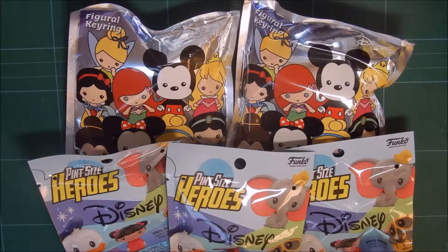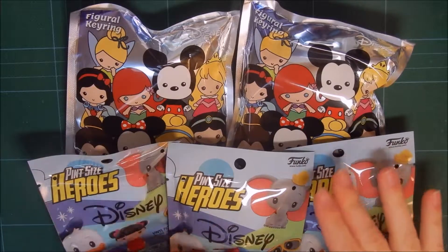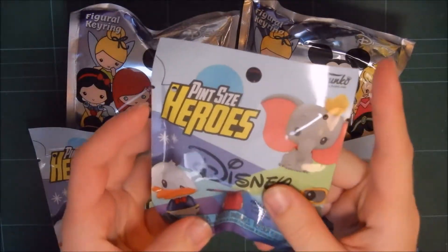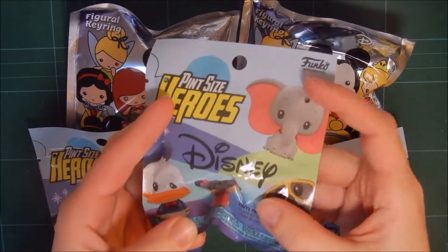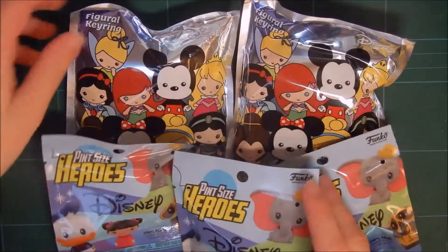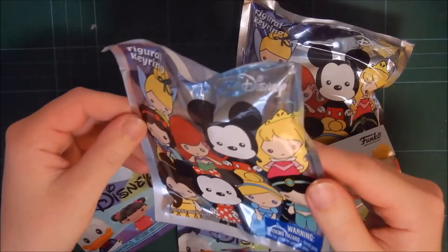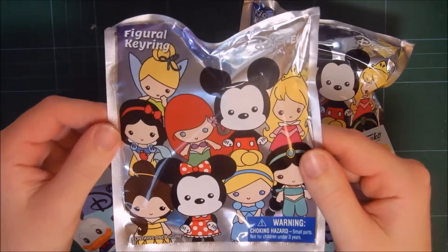Hi guys! Today I will be opening these three packs of pin size heroes, Disney heroes from Funko, and these two packs of figural keyrings, also from Disney.